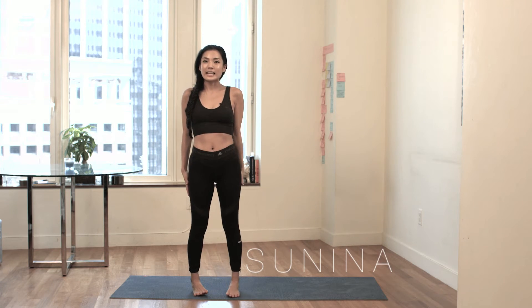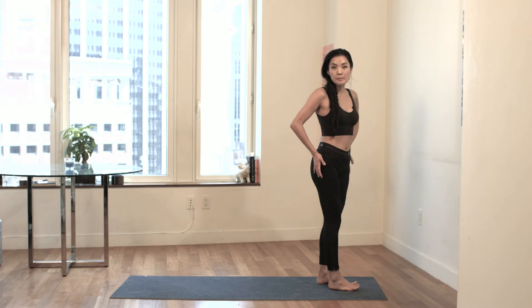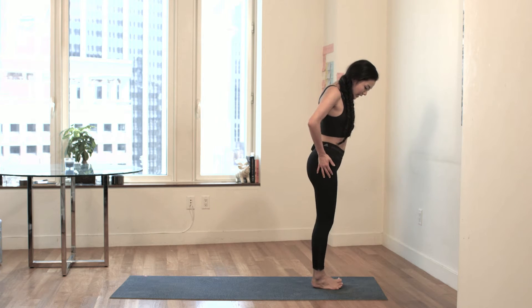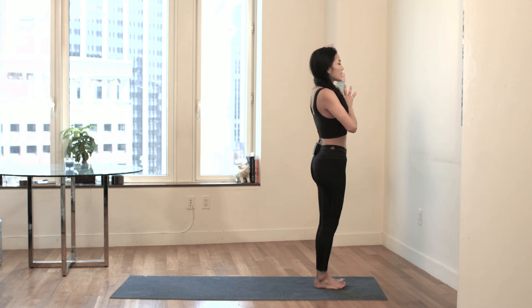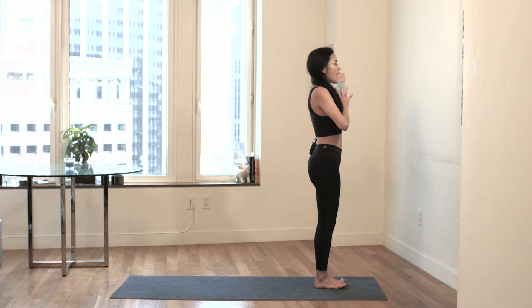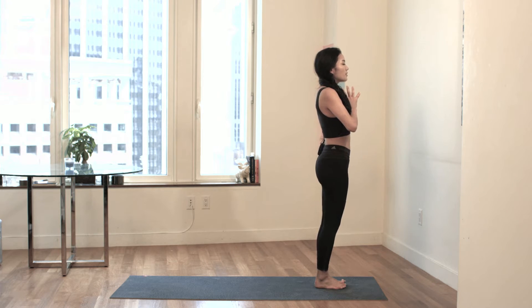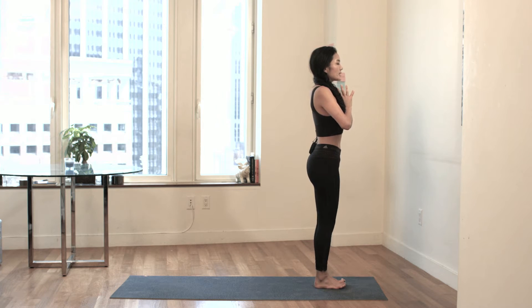Hi, I'm Sunina Young. We're gonna do an ab workout today infused with yoga. So we're going to start at the top of the mat. Your feet are together, your big toes are together, your hands are at heart center. Take a deep breath in through the nose. Exhale, deep breath out the nose. Same thing, take a deep breath in through the nose. Exhale, out the nose.